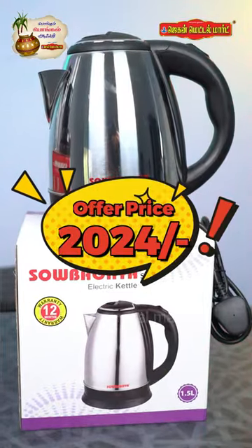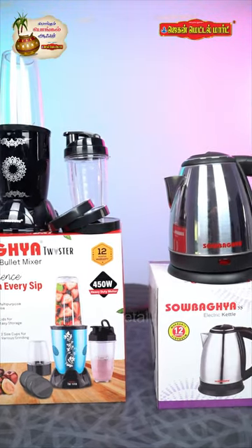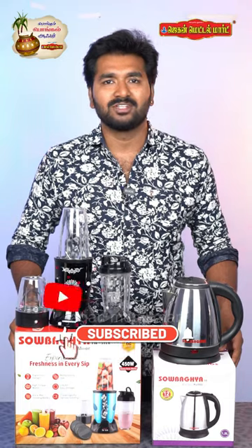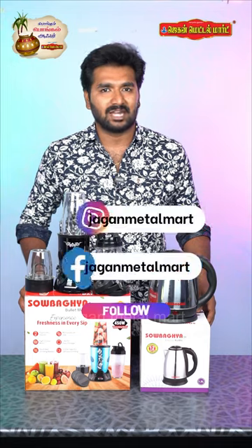You can use a bullet mixer and electric kettle together. If you have any offers, please follow us on Instagram and Facebook.